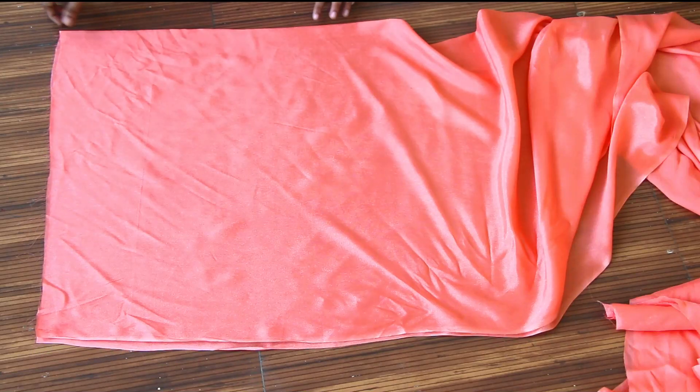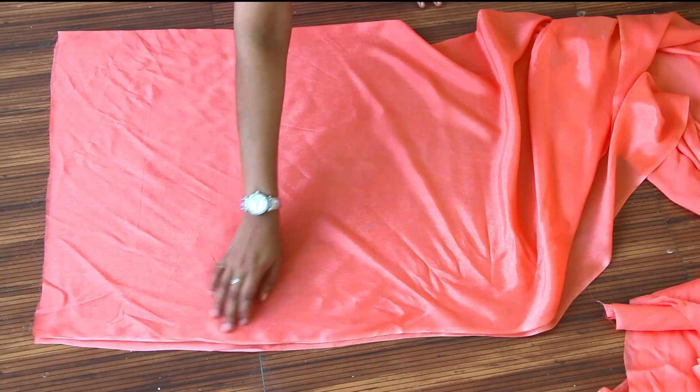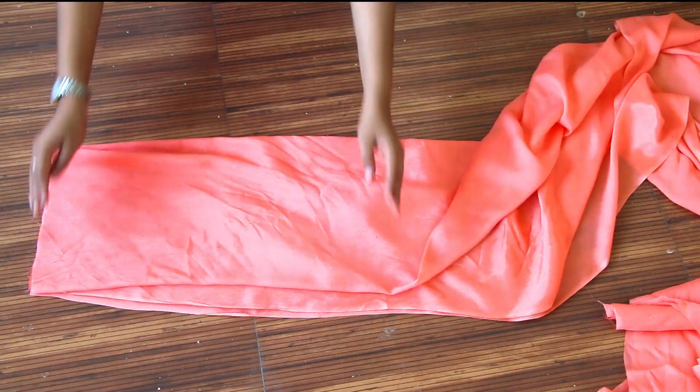Hello Friends, welcome back. Today I am going to show you the design dress. I will show you the first dress design and how to cut the dress.